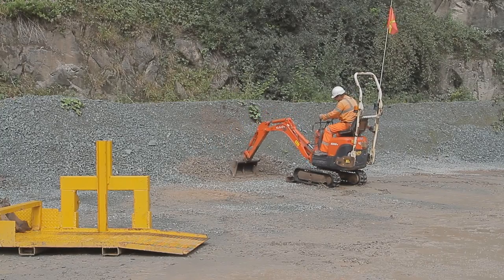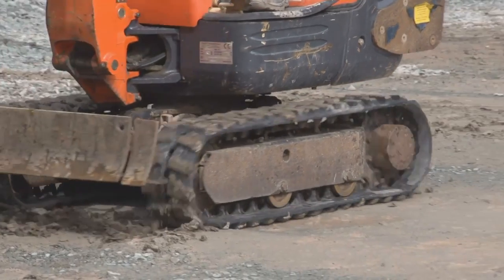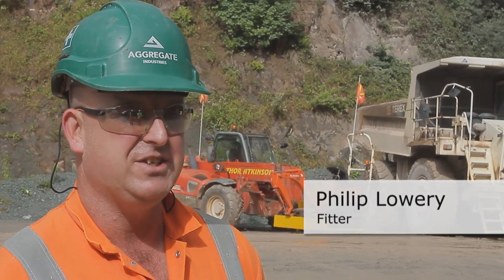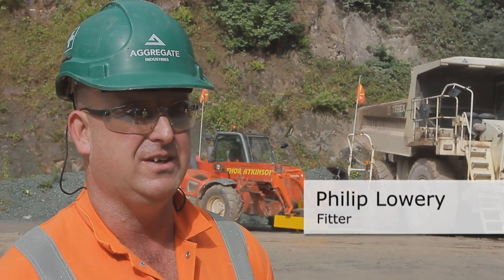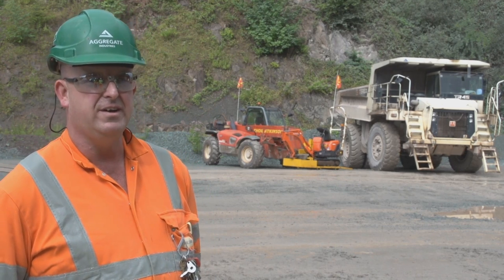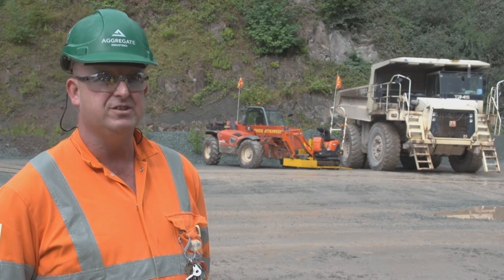We've had a mini digger at Gilskar Quarry for quite a while and it's been getting more and more obvious that it was dangerous tracking the mini digger to its work site. We had a toolbox talk about a Land Rover that had been squashed by a dumper — the dumper driver didn't see the Land Rover.